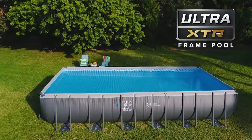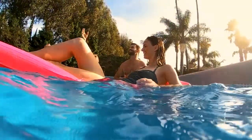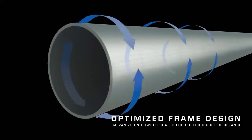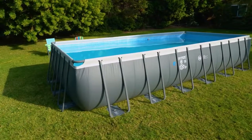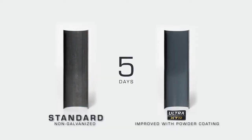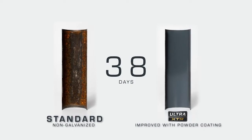Introducing the Ultra XTR Above Ground Pool, the toughest above ground pool. Extra strong 3-ply puncture resistant liner and optimized frame design combined with high quality galvanized steel enhance the overall quality, durability and stability. The inner and outer powder coating provides powerful protection against rust.